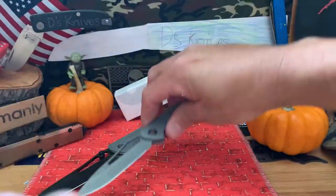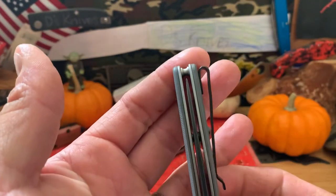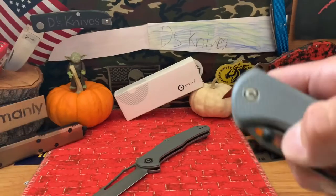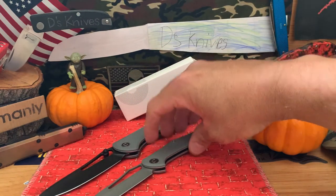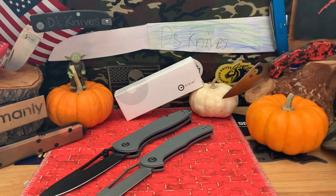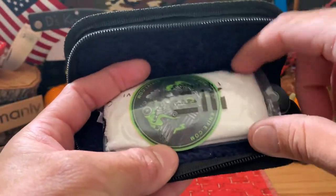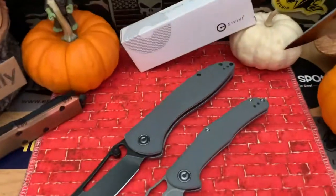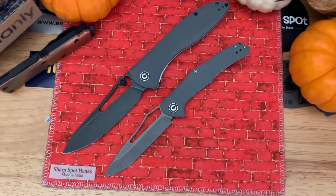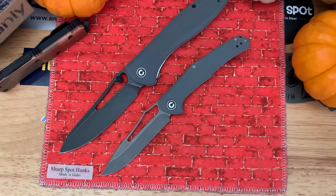That's the Picaro. Let's check the centering on this one so you guys can see. Civivi is always pretty good with that - barrel spacers. Both Civivis come with cloth, stickers, and a pouch. So there's a quick little overview of the two we're talking about.